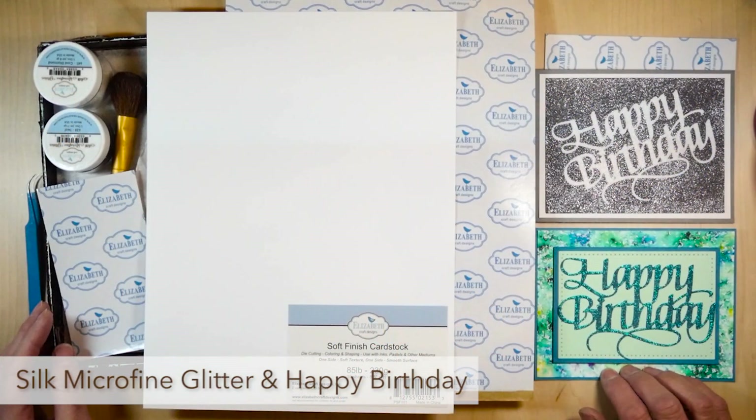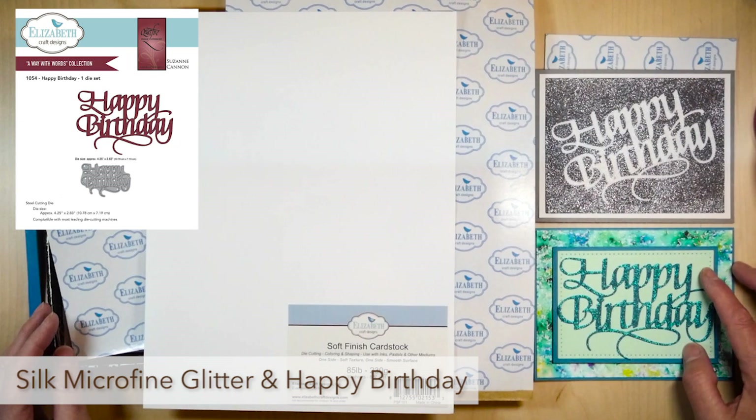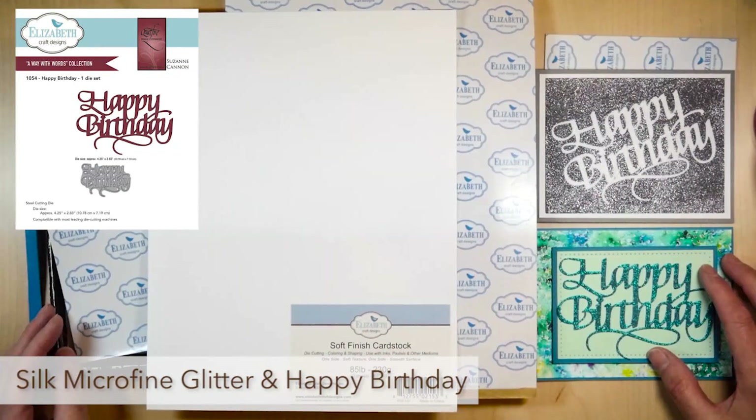Hi, this is Els from Els Wendeburg Studio for Elizabeth Craft Designs. In this YouTube I would like to show you two different ways to use the Happy Birthday die from Words by Suzanne Cannon for Elizabeth Craft Designs.